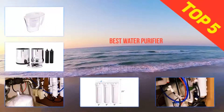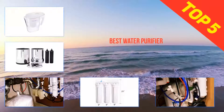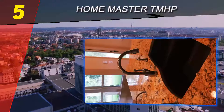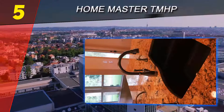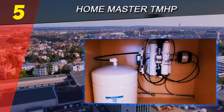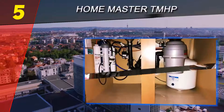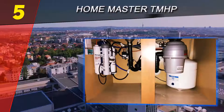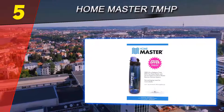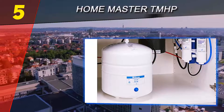Here we present the top five best water purifiers. Starting at number five is the Home Master TM HP Upgrade — the Home Master Artesian Hydro Perfection reverse osmosis filter system. Apart from the super effective pre and post carbon filters and reverse osmosis membrane, the Hydro Perfection also comes with iron filtration materials, which is a must for any well water filter.